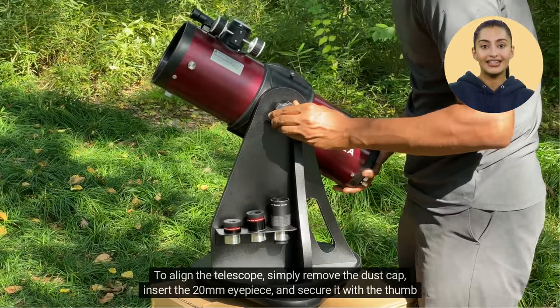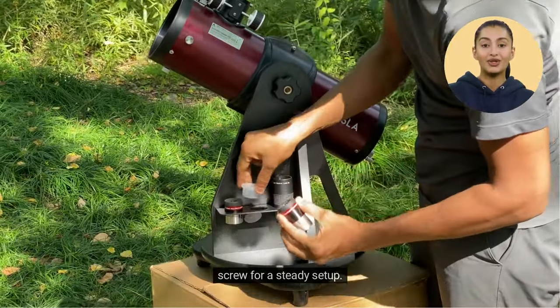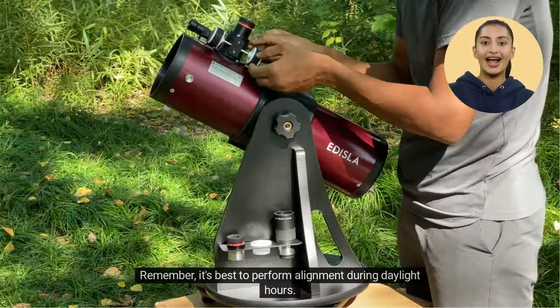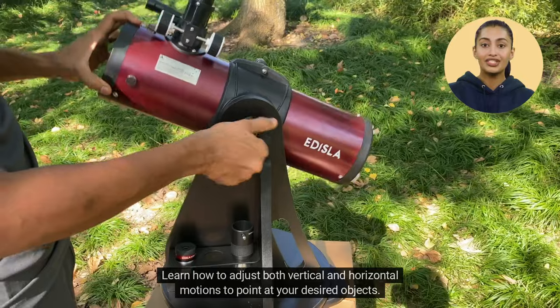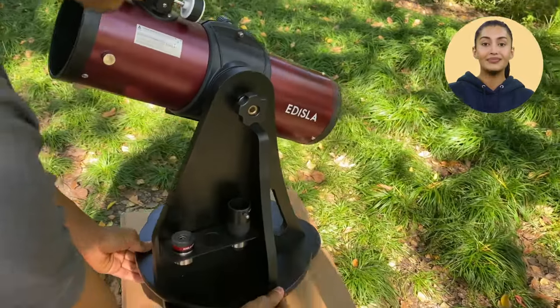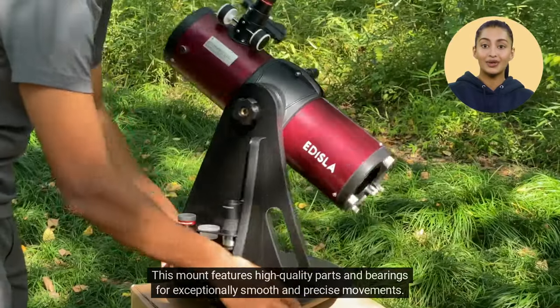To align the telescope, simply remove the dust cap, insert the 20 mm eyepiece, and secure it with the thumb screw for a steady setup. Remember, it's best to perform alignment during daylight hours. Before alignment, take a moment to get familiar with the telescope's movements — learn how to adjust both vertical and horizontal motions to point at your desired objects. This mount features high-quality parts and bearings for exceptionally smooth and precise movements.